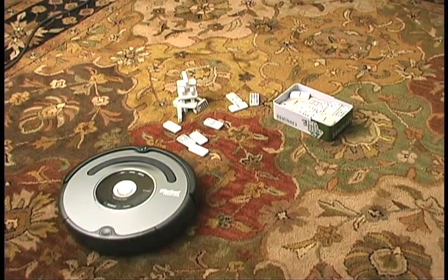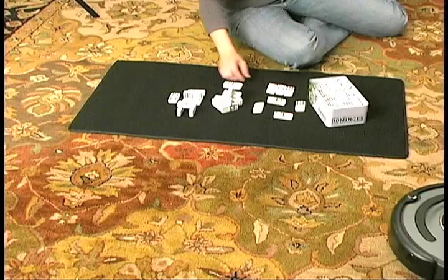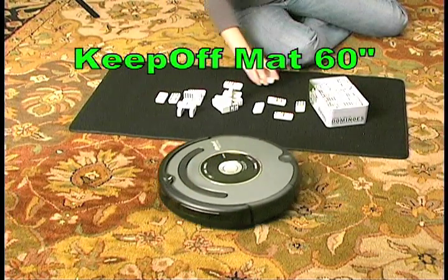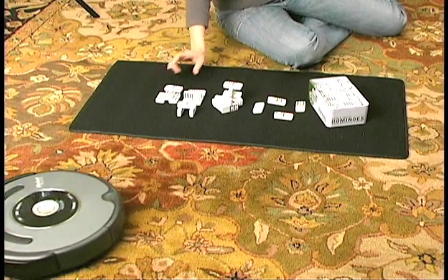Keep Roomba away from valuables. Allow your children to play on the floor while Roomba is cleaning the room. Keep-Off mats never wear out and are attractive in any room.